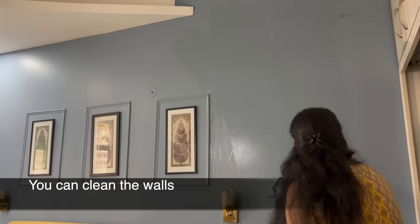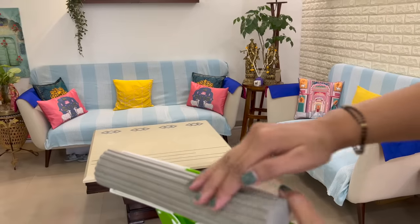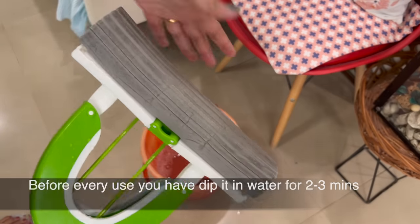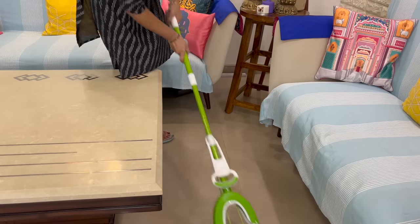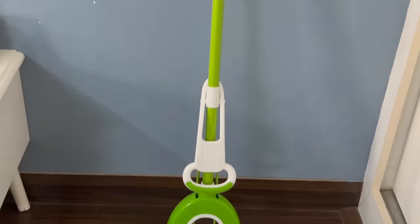This is a butterfly mop, which I purchased recently about 3 to 4 months ago. It has a sponge that absorbs a lot of water. When you hang the mop after use, the sponge becomes hard like a stone. You need to soak it for around 2 to 3 minutes to make the sponge soft again. The price starts from 1500 to 1600 rupees. I rate it 3.7 out of 5. If there is a lot of water to clean, you can definitely use this type of mop.